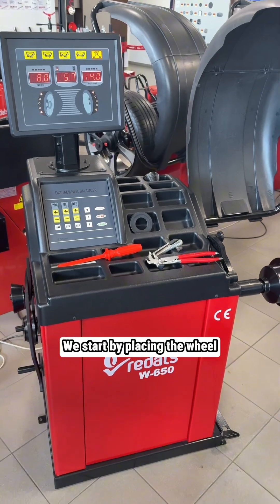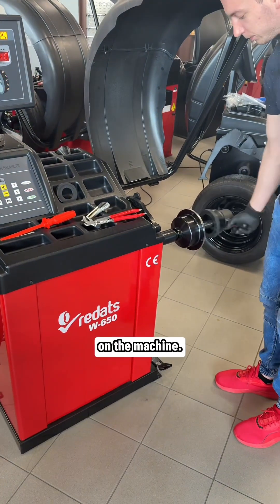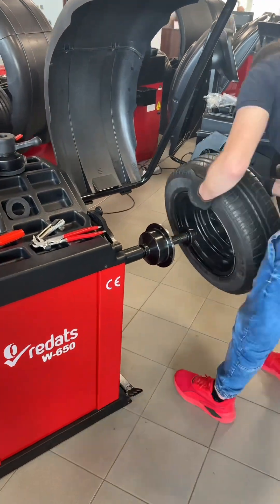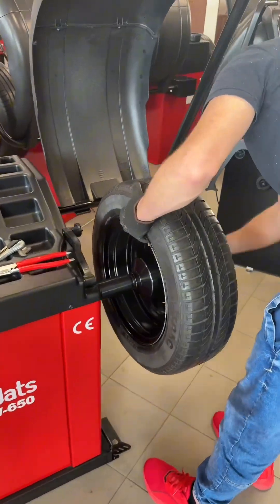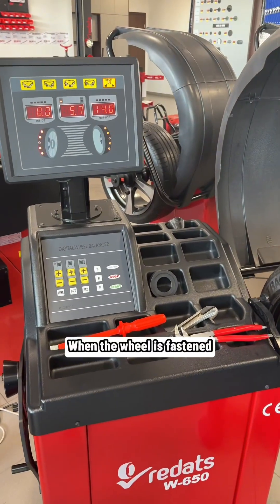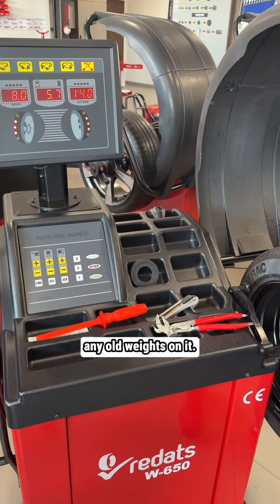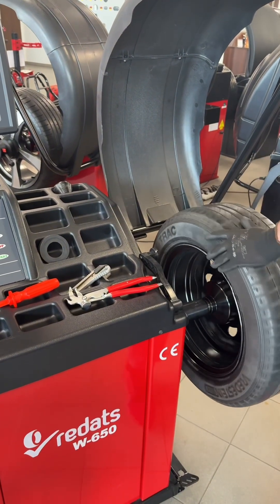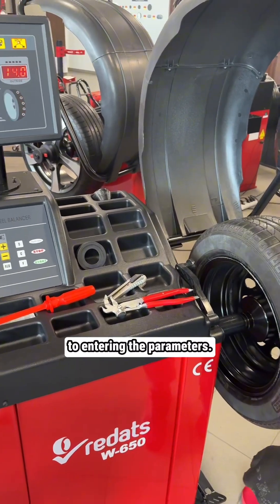Let's go with the steel wheel. We start by placing the wheel on the machine. When the wheel is fastened, we check if there are any old weights on it, and we can proceed to entering the parameters.